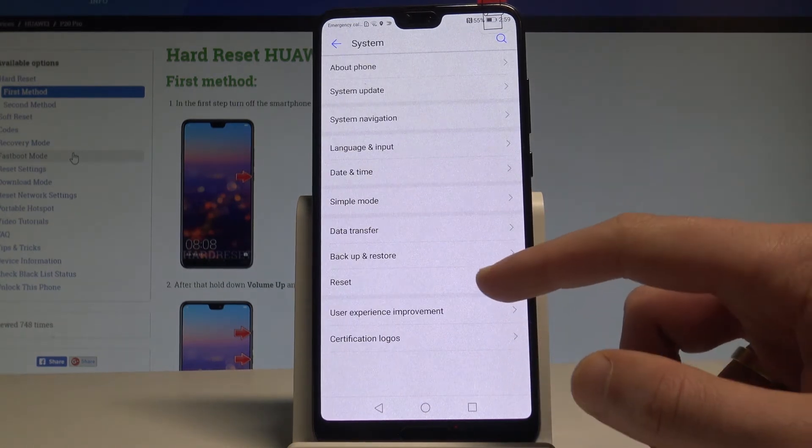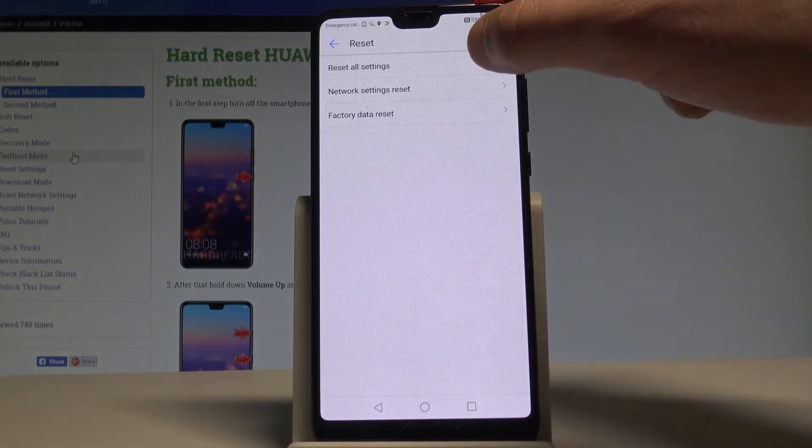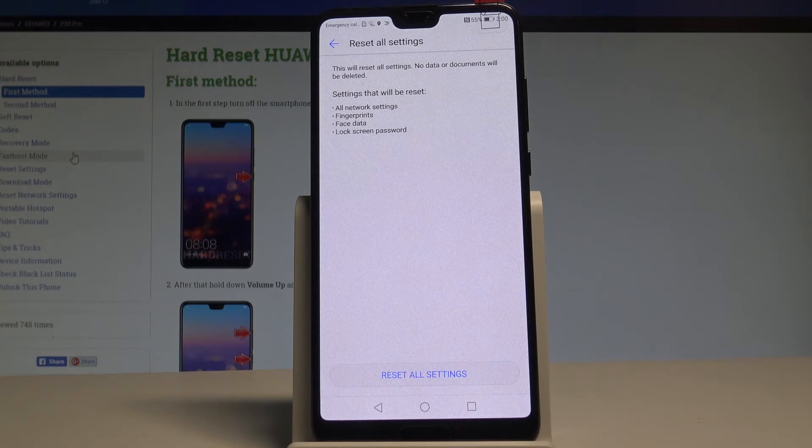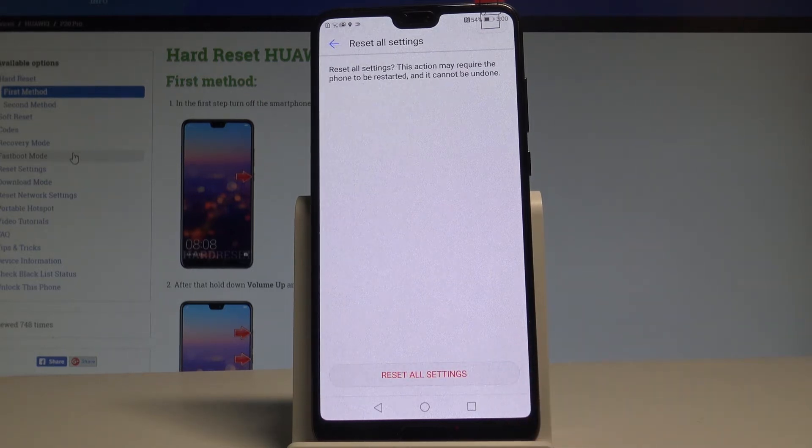So right now let's choose reset and from the following options let's choose reset all settings. This operation will reset all network settings, fingerprints, face data and lock screen password. So if you are aware of this let's choose reset all settings and in order to begin the operation let's tap reset all settings one more time.